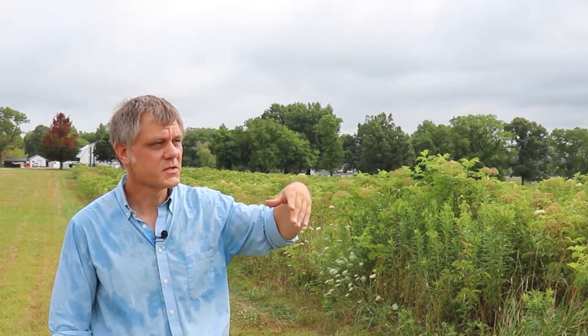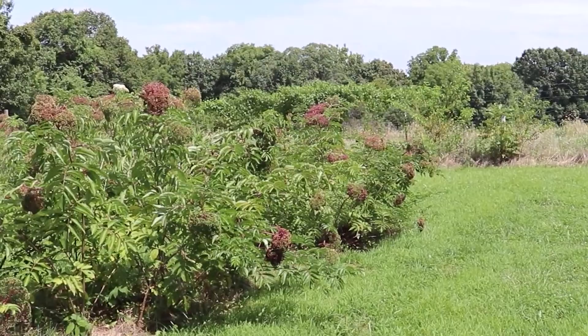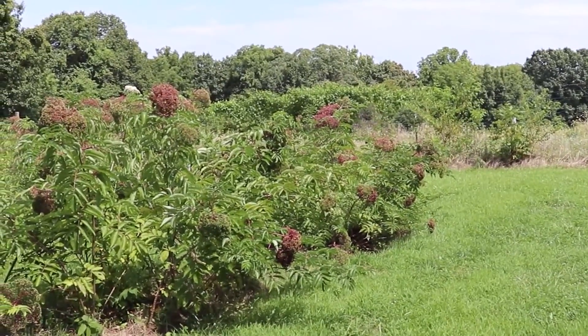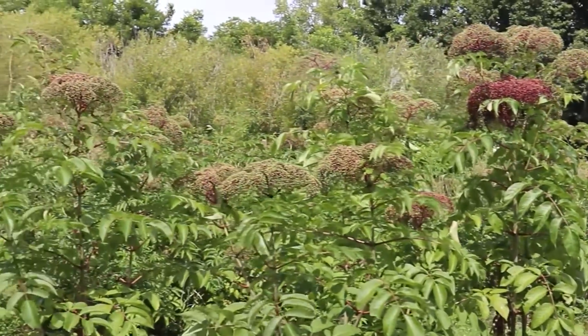Right at the end, the middle variety, Bob Gordon on this field, will start to ripen. And the third variety, Adams, is more indeterminate and it'll be kind of a longer time period, starting sometime during Bob Gordon and running a little longer. That's really handy so that you don't have all nine acres of your fruit ripe all at once.